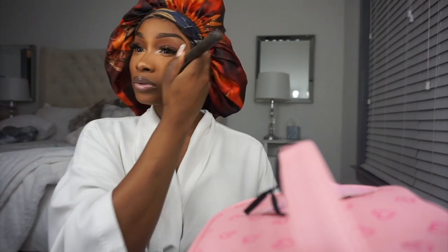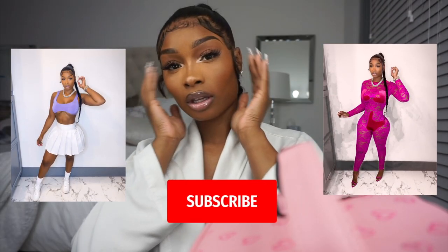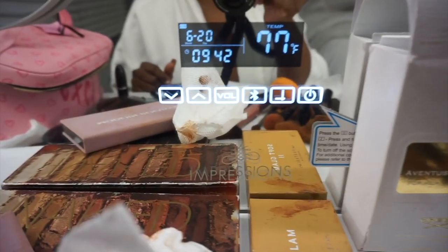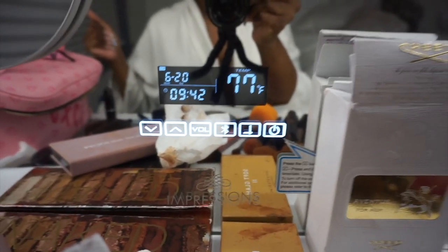I'm just taking a brush one last time and going over everything. And then, boom — we lit, sis! Easy peasy, straight like that. That's my everyday face. I hope you enjoyed it. Make sure y'all like, comment, and subscribe. Love you guys! And I actually finished before 9:45, so we're on the road. Let's get on this live.